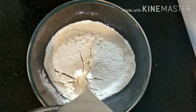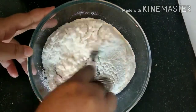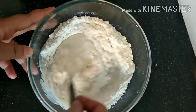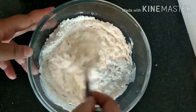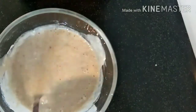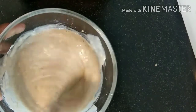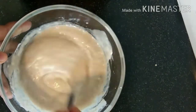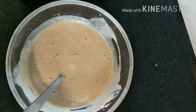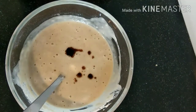I'm adding two to three pinches of salt and now adding one and a half cups of milk. You can use any kind of milk — skimmed, toned, or full fat — it doesn't matter. We have to thoroughly whisk all the ingredients so that we get a fine smooth paste, which is very important when making a cake. Adding a few drops of vanilla essence.